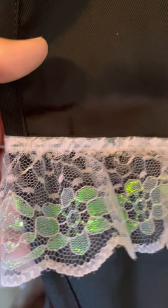I found these black aprons at Hobby Lobby. They were not too expensive. And then what I did was I added some really cute lace that I found at Joanne's.